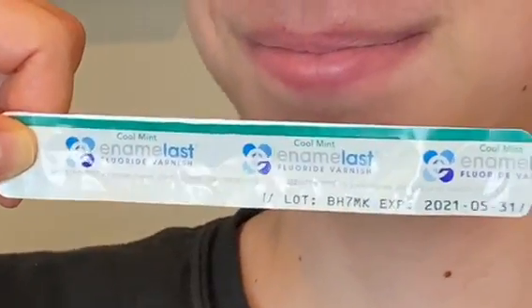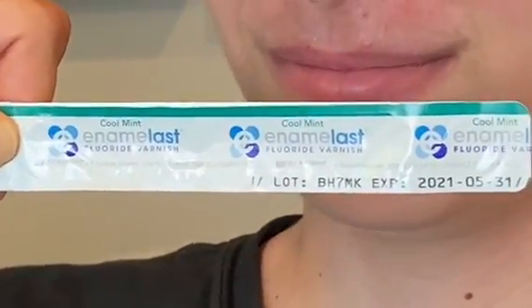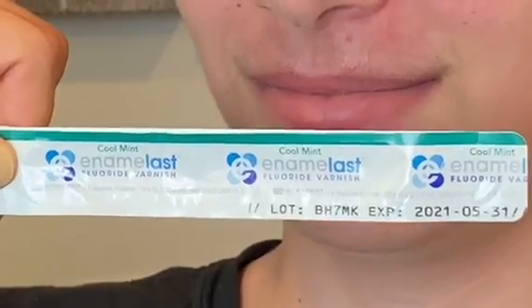Hi everyone. Today we're gonna learn how to put fluoride varnish on a child with braces.